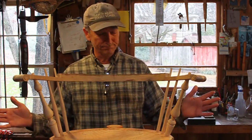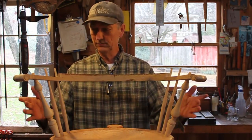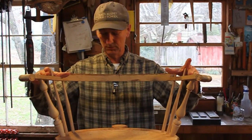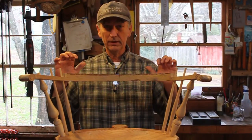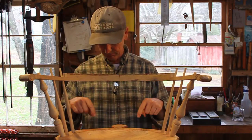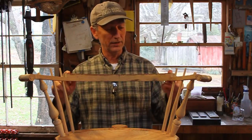We got the support spindles in, arm supports in, arm rail on. What I need to do now is bore the holes for the long spindles that put through right here.